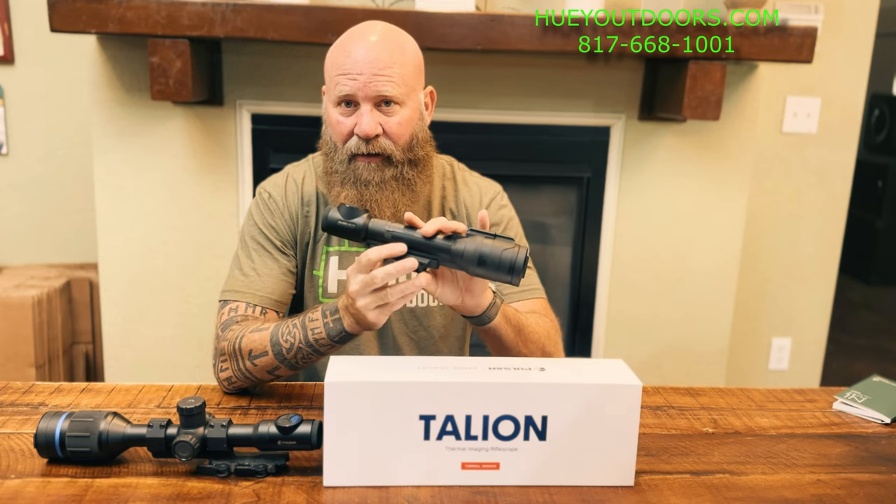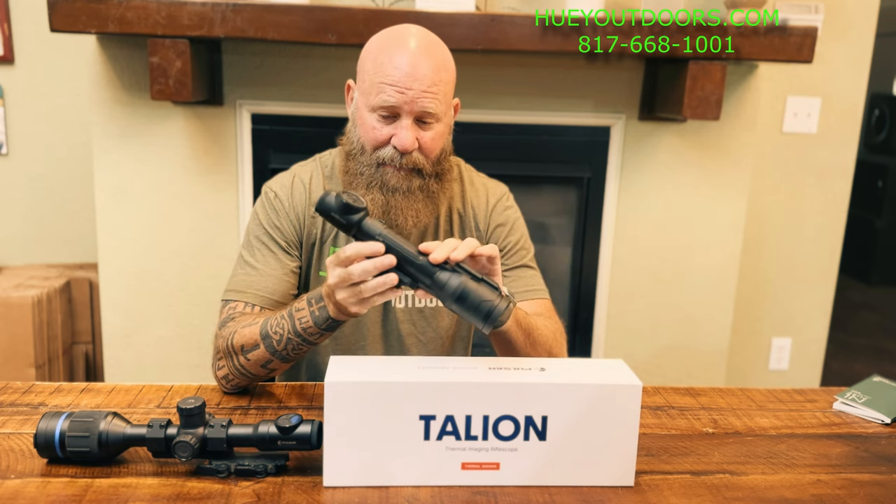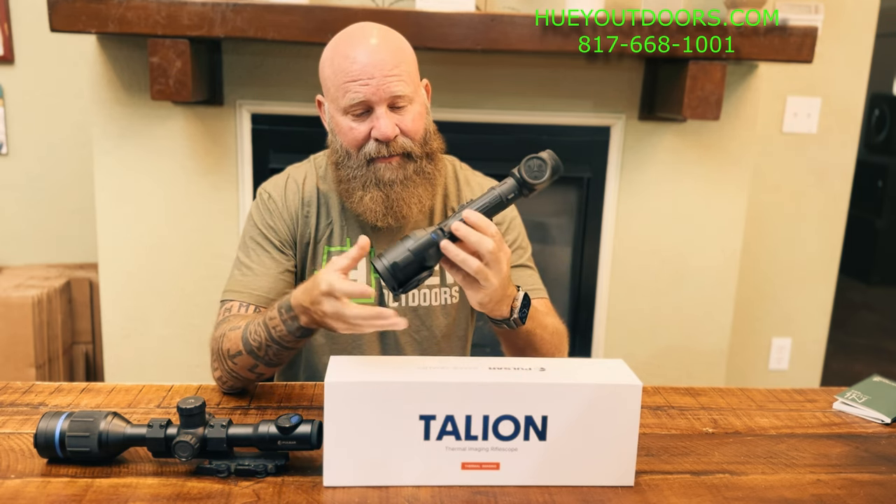Welcome back everybody. Todd Huey here with Lone Star Bores, Huey Outdoors. I can't believe Pulsar did this. This is now, in my opinion, the best bang for the buck — the lowest price, best scope out there. This is the new Talyon XQ35 Pro. It is replacing the Talyon XQ38, which only recently came out.